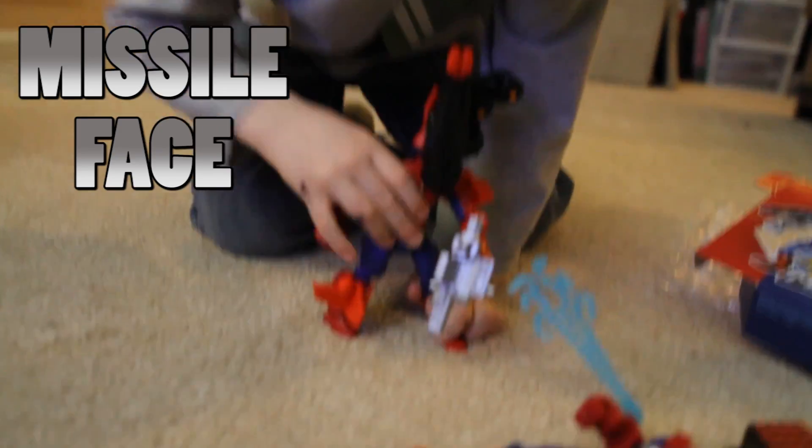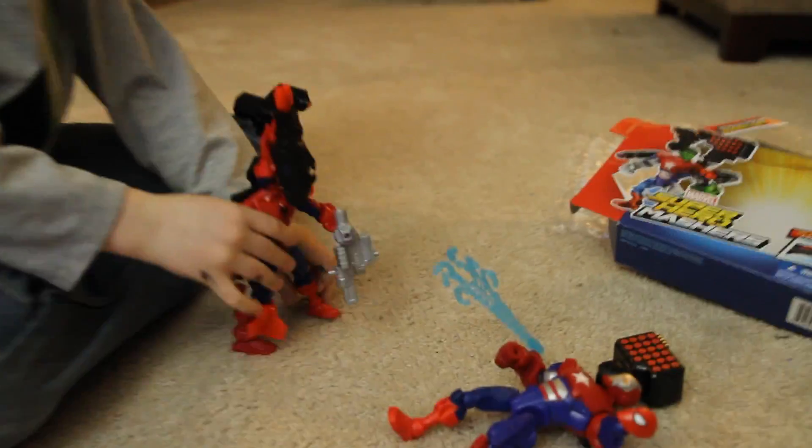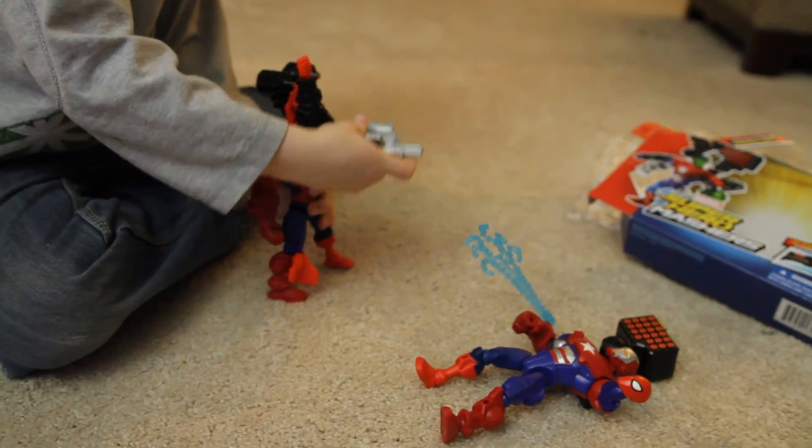Introducing... Missile Face. And here's two heads. I'm not sure who's going to win, but they sure cracked up my son. I can't believe it!